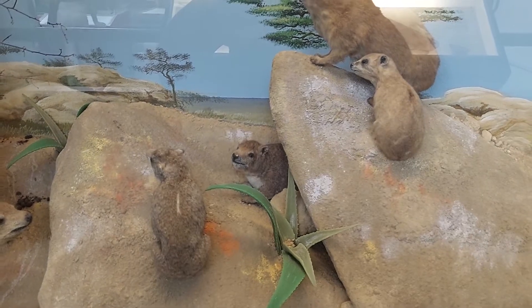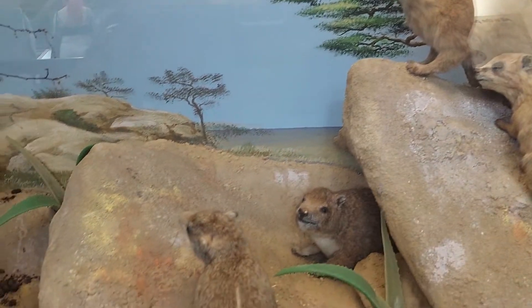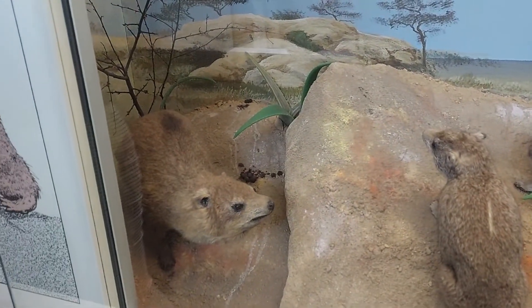All of the Hyraxes in there are, like the other animals, stuffed. So they would have been real Hyraxes that have now died and have been stuffed.